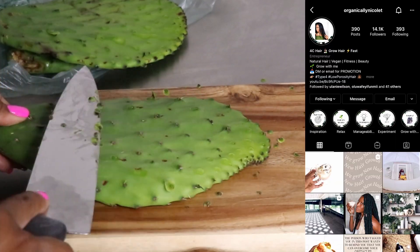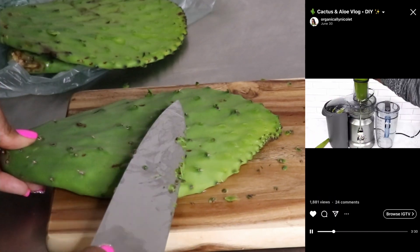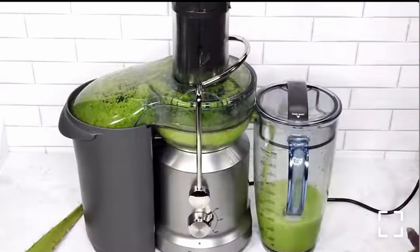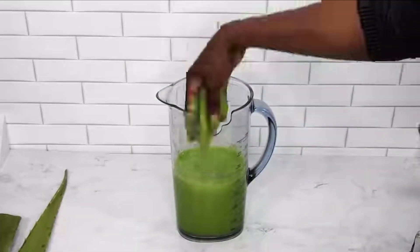I want to note that Organically Nicolette on Instagram was the first person to introduce me to using cactus. In her video, she actually puts hers into a juicer, so if you have a juicer it looks like you don't need to do any of the extra prep work, and you also get quite a bit of mucilage from the juicing process.